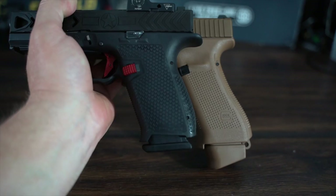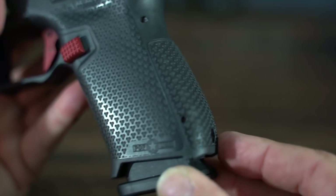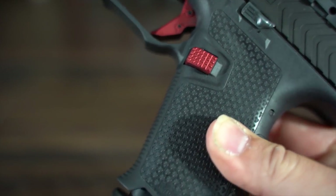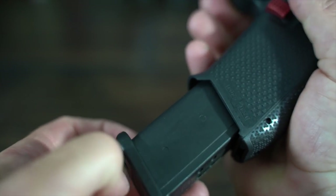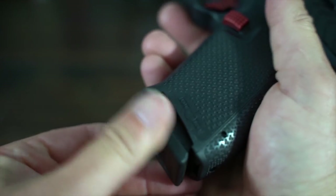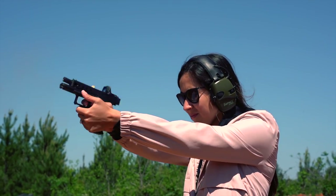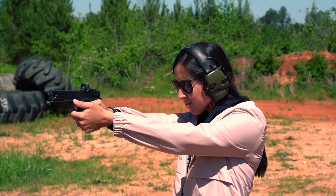The frame does feature adjustable back straps, allowing you to really dial the grip in just the way you like it. There is also a really nice oversized metal mag release with some really good texturing on it. One last thing before we move on from the frame — POF has put recesses on either side of the grip. You can use these to grip and forcibly remove the magazine should you need to due to a malfunction. It's nice that these are on the sides and not in the front.